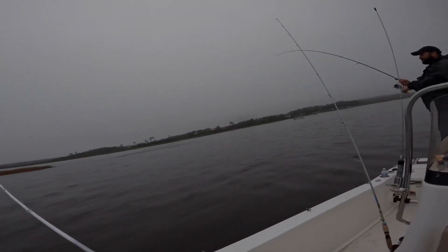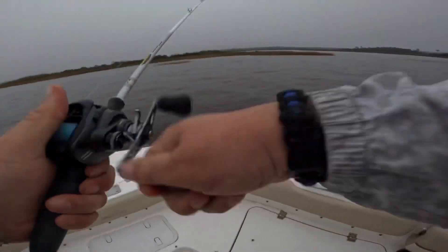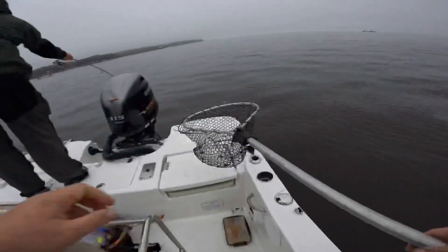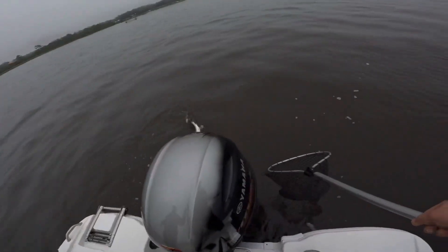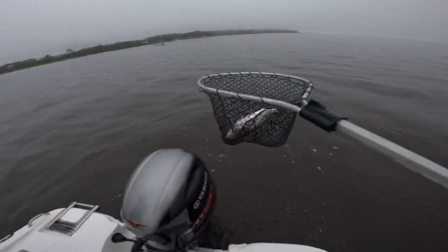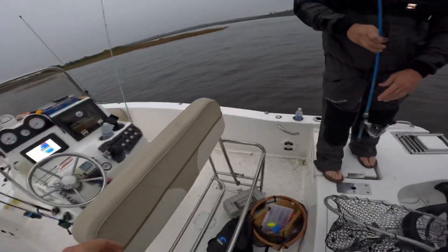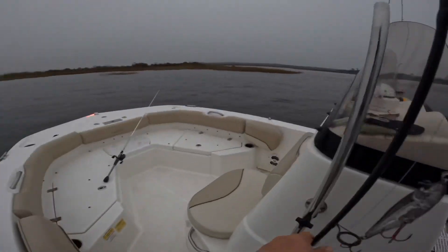That's a nice trout, dude! Come on! Yeah, bring him over here — good job, Daddy, let's go! Yeah, let me get the bump board out. All right, we're throwing top water. Let's see what size we're working with here. I've got a 16-inch trout here, boys — 16-inch trout!